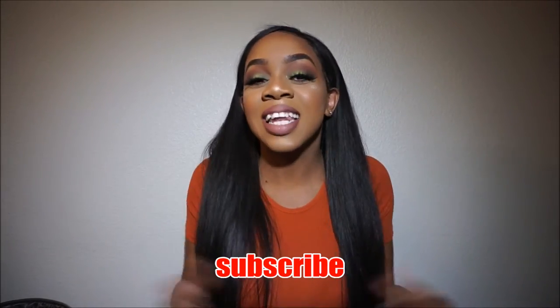Hey guys, welcome back to my channel. If you're new, thanks for stopping by — go ahead and hit that subscribe button so you don't miss any videos from me. And if you're one of my oldies, welcome back, good to see you again. So today I just wanted to come on here and do a quick final review.